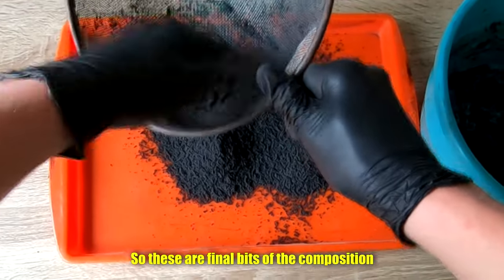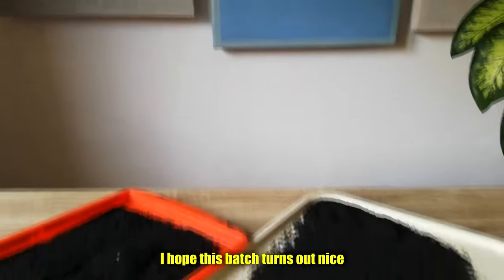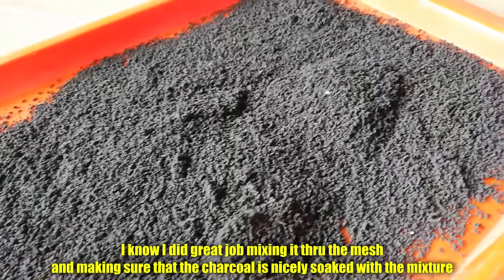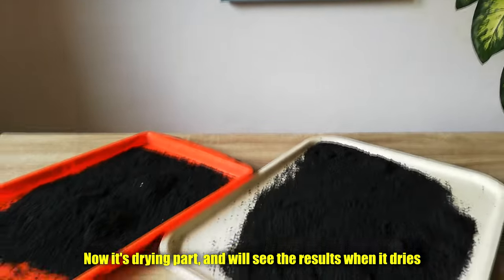So these are the final bits of the composition. There is the final batch — I hope this batch turns out nice. I know I did a great job mixing it through the mesh and making sure the charcoal is nicely soaked with the mixture. Now it's the drying part and we'll see the results when it dries.